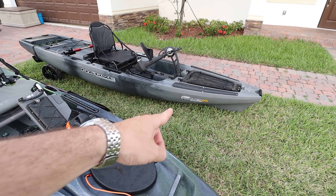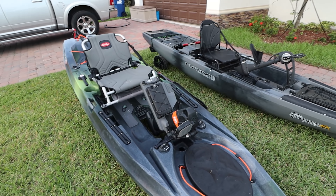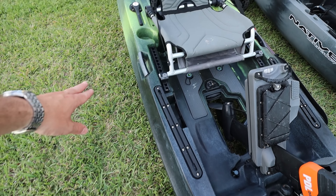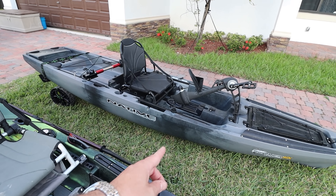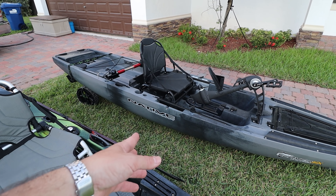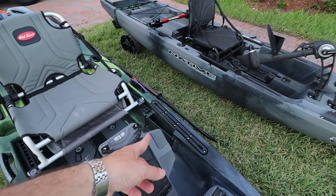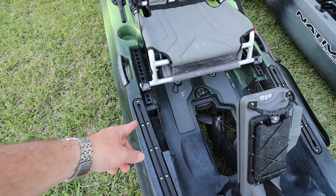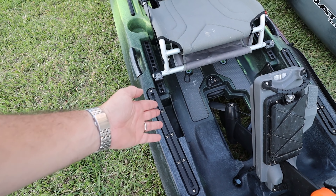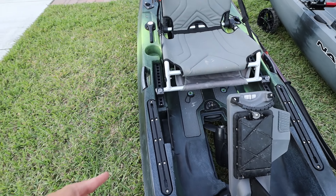Right here in the middle we've got gear tracks — just a little bit on the Old Town. The Slayer has those long running tracks, and you've got cutouts to put your planer boxes. The Old Town also has cutouts for boxes, but they're tiny — there's really not a lot of space there for boxes.